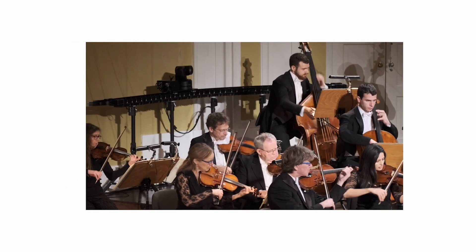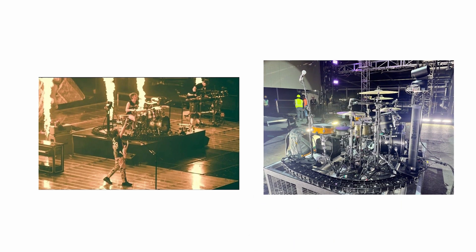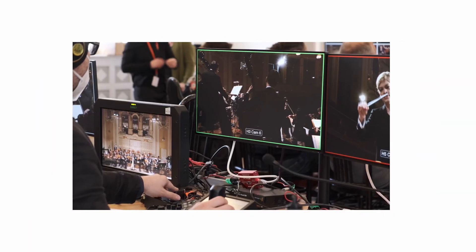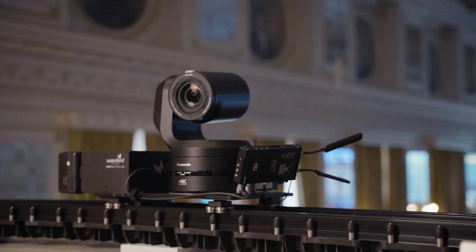To get you inspired, let's see some of the possible application scenarios: silent operation for opera houses, Panapod and Panatrack for vertical elevation at rock concerts, integration into studios, curved track around specific instruments or points of interest for close-up shots, and the Oscars — installed on a balcony, fully wireless. This is what Panatrack can offer to your project to bring dynamic movement to life.